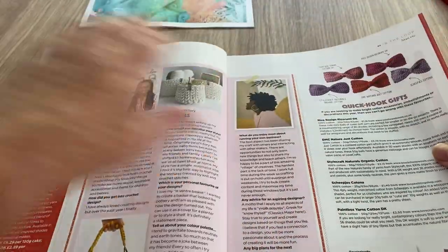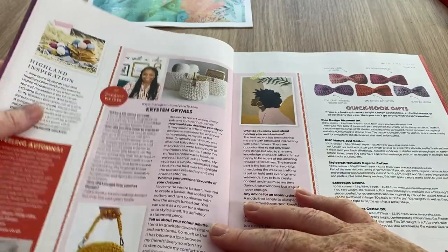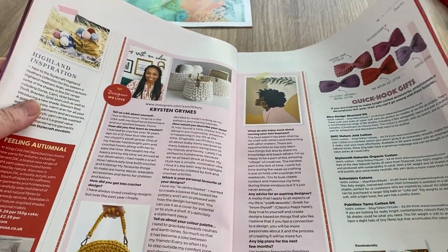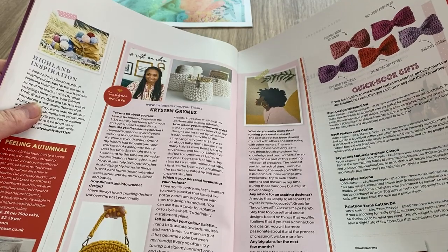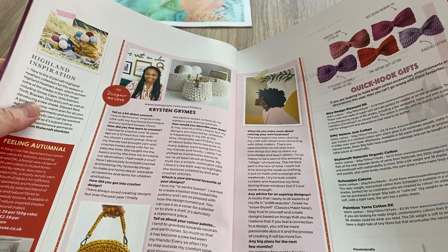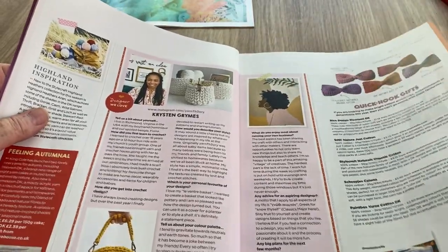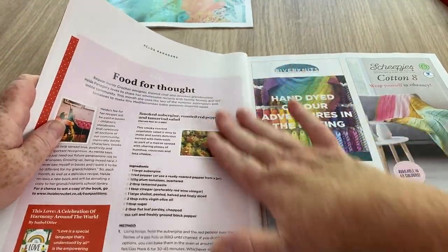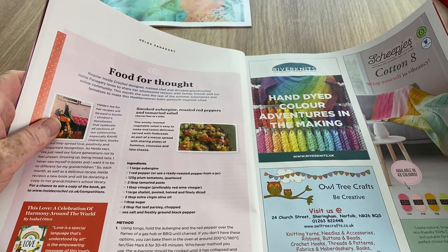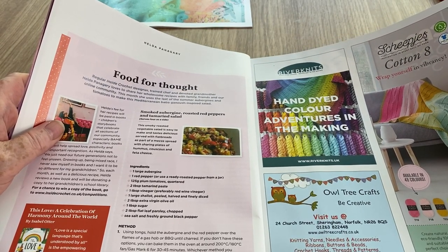When you get to the back that's where they have all of the patterns. This is Quick Hook Gifts - you actually have to pay for those. When there are so many free patterns out there that's a no-no for me. There's always a recipe too, and this is smoked aubergine, roasted red peppers and tamarind salad.